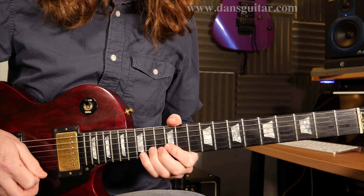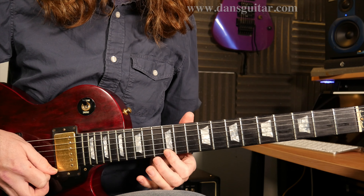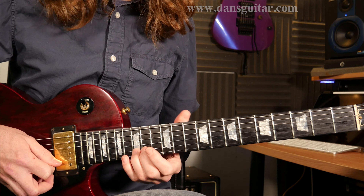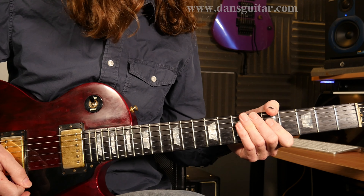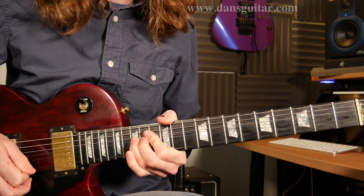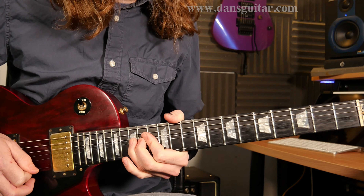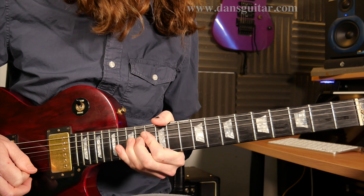And then you've got — basically that — which is 2nd string 12th fret, hammer on to the 14th. So the 12th on the first string to the 15th on the first. Pull that off or pick it, your choice. And then you're coming down: 15th second string, 14th second string, and 12th second string. Finishing with a full-tone bend on the 15th fret of that second string. I'll play the whole thing slow — here we go. One, two, three, four. Cool.